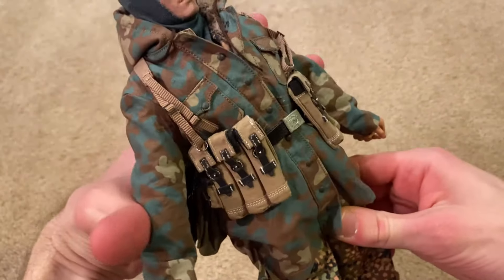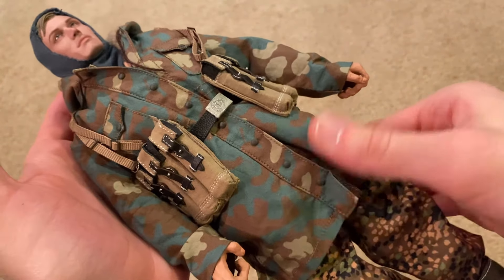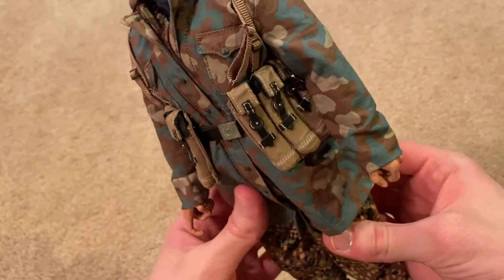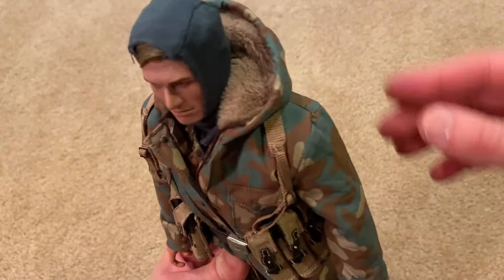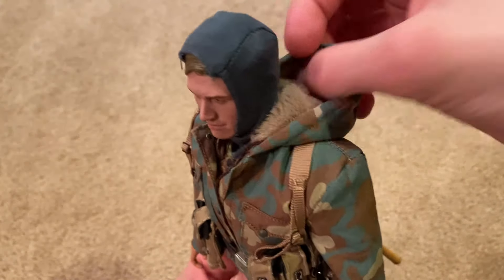Moving on, I really love his coat — the camouflage pattern is really awesome, and I love the fur-lined hood. That looks fantastic.